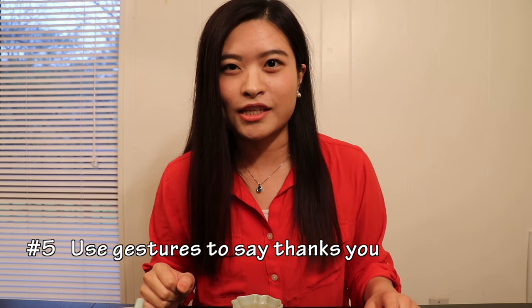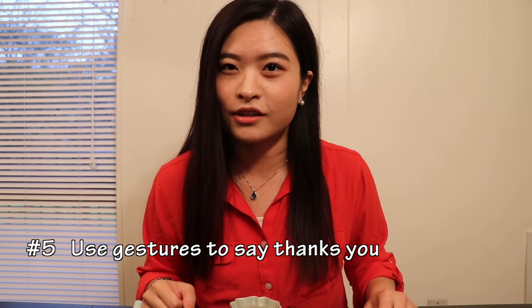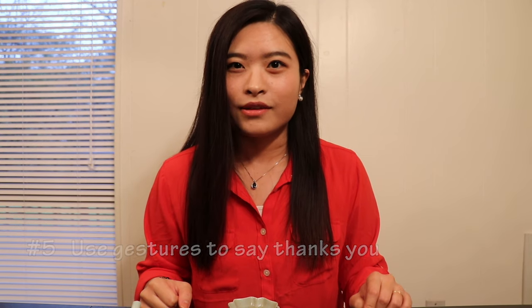Number five: use your gestures to say thank you to the tea host or hostess. This originated from a very interesting story back in the Qing dynasty. It is said that Emperor Qianlong liked to disguise himself as a commoner and travel around the country, especially in Zhejiang and Jiangsu provinces. One day when he was traveling there, he was drinking tea with his ministers and took the teapot to serve them.